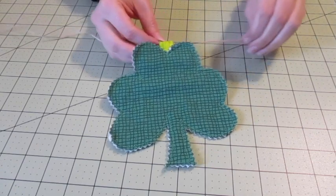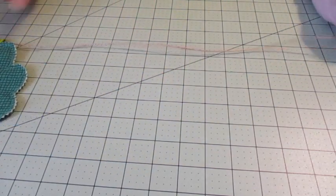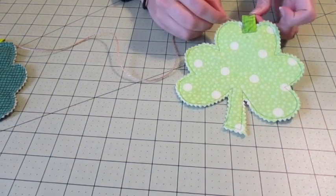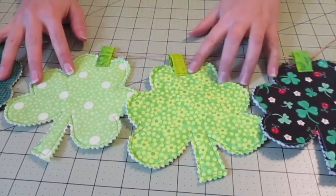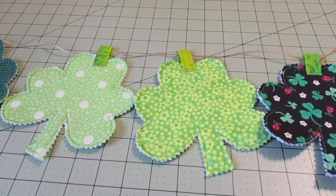Place a finished shamrock over your cording and slide it to the midpoint. Place another shamrock an inch or two away from the first. Continue adding shamrocks to the left and right and arrange them as desired.